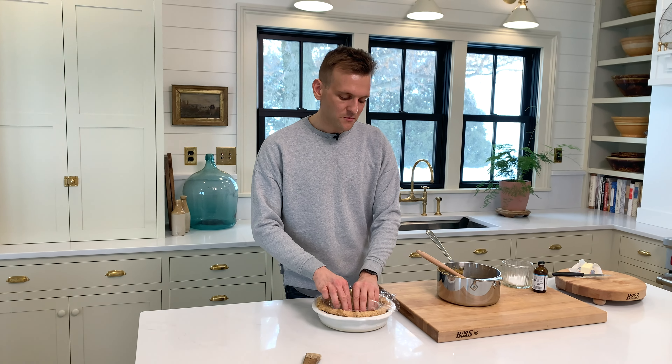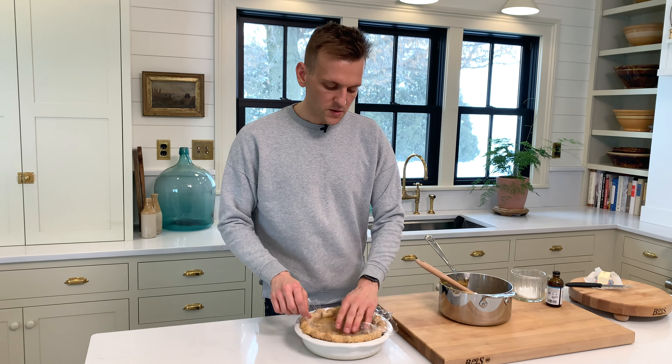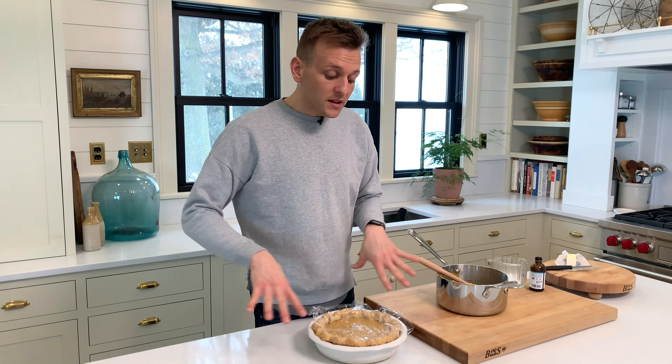Even if you just make it and put it in a bowl of the pudding and do this, the air won't get to it and you won't get a skin. So now I'm gonna let it fully cool, then we're gonna top it — and we're gonna eat pie. That's the best part.